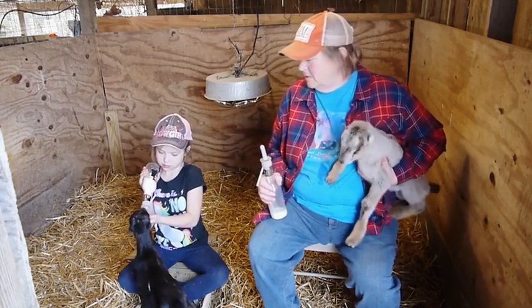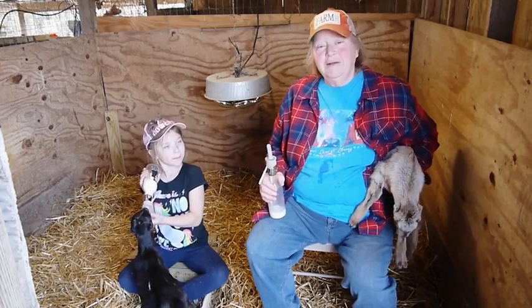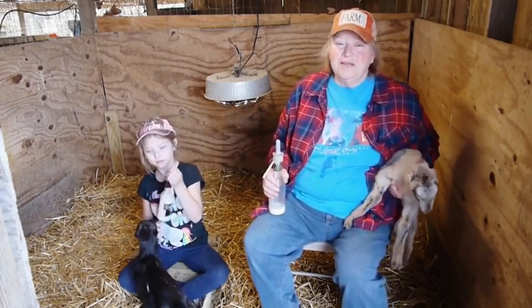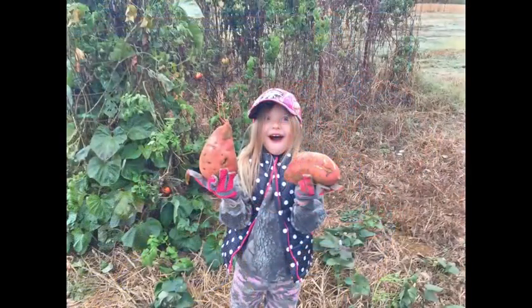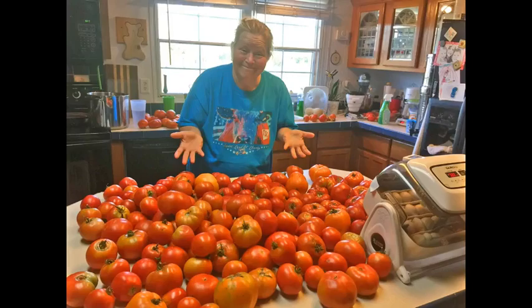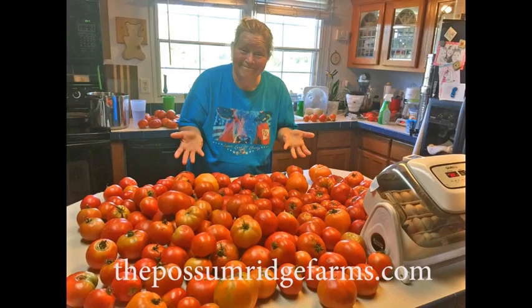So it all works out good. Thank you. See you next time.